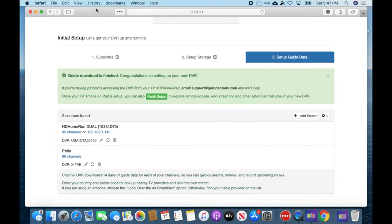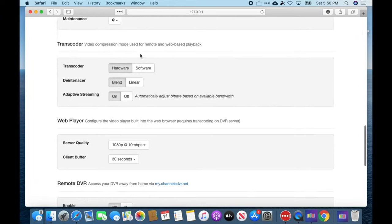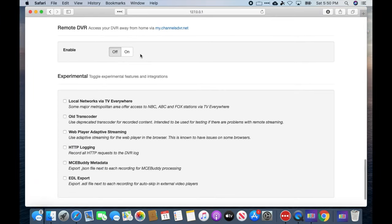You can see that the tuner has picked up 45 stations and Philo has picked up 96. Now let's go to the main page. There's one option I suggest changing all the way at the bottom — you can enable some local networks to come in over TV Everywhere, which may help in the event of wanting to record more simultaneous local stations than you have tuners for. Remote DVR is disabled for me because I have it enabled on my main server, but you'll want to make sure that's enabled if you want to access this from outside the home.